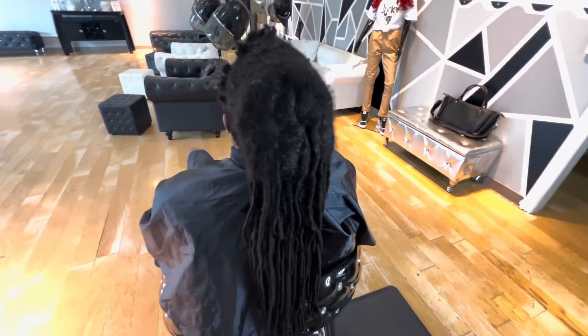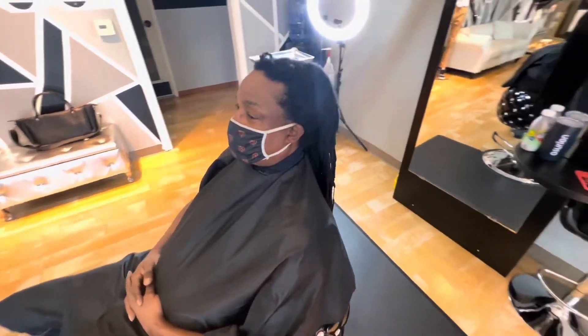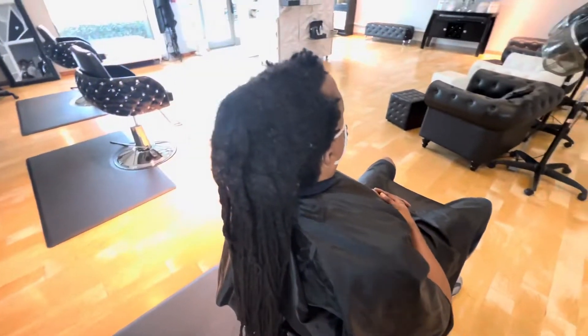Hi guys, I know it's been a while but I'm back, and I'm back with a major lock restoration. My client today has had his hair matted this way for several years.